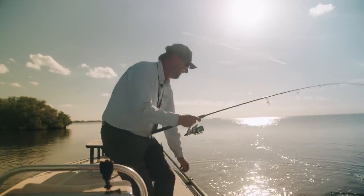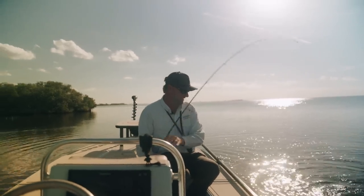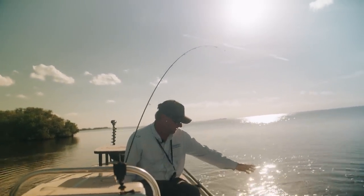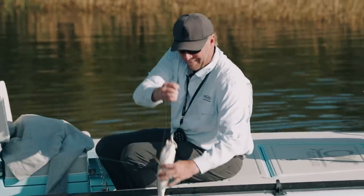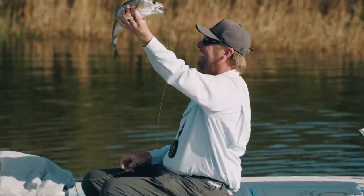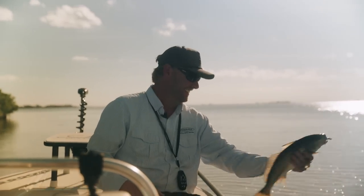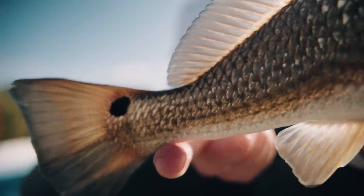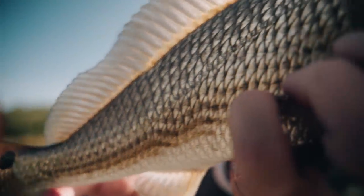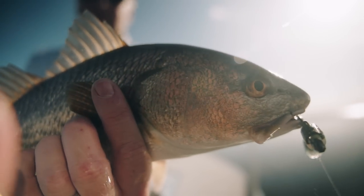The trout and the snook are one thing, but the reds have been tough. I'm still trying to send it down here because I see a bunch of them moving around off this point.